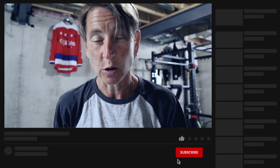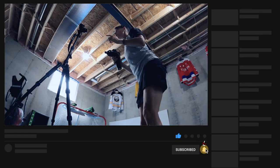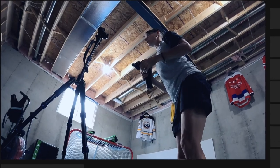First thing you need to do — if you haven't subscribed already, hit that subscribe button. If you're one of the new recruits, great to meet you. My name is Maria Mountain. I'm an exercise physiologist.